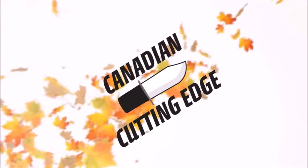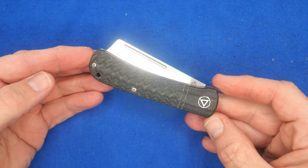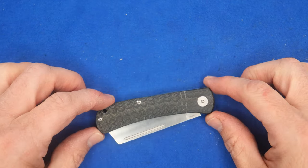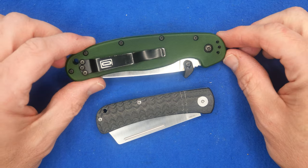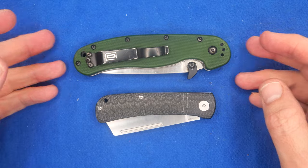Let's go to the tabletop and check out this knife. It's not a very big knife — definitely a sub-three-inch knife. Here's the Ontario Rat One for comparison; it's definitely a small knife.